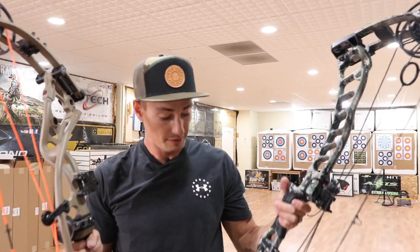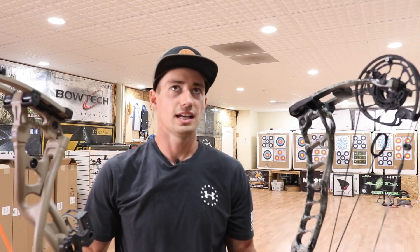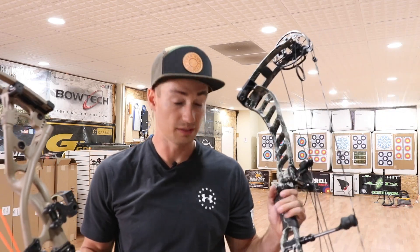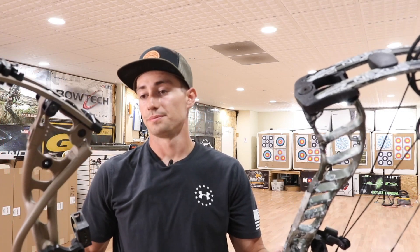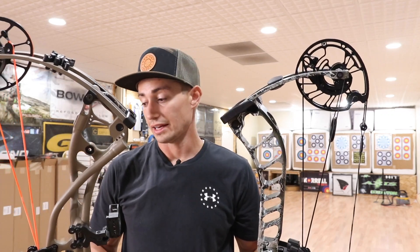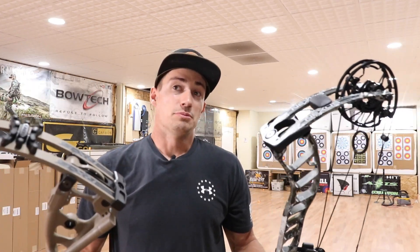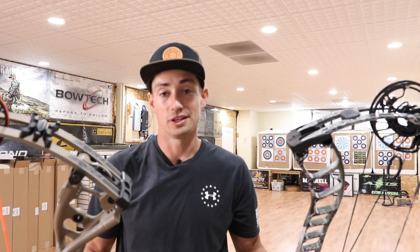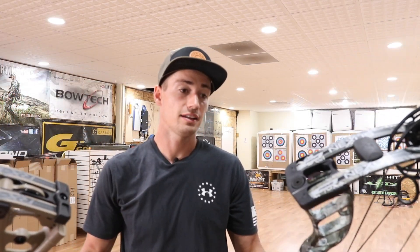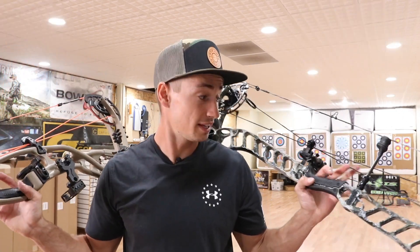I've owned Hoyt before but never a Prime. I always felt like Primes had a little too much vibration until the Black series — Black 1, Black 3, Black 5 — and now the Nexus 2, 4, and 6. The Nexus is by far my favorite Prime lineup. Both are killer bows. We're going to shoot them through the chronograph. I'll use the same two arrows — an FMJ for the heavy arrow and a Gold Tip Hunter for the light arrow — to compare speeds between the bows, even if I don't have the exact arrow weights.